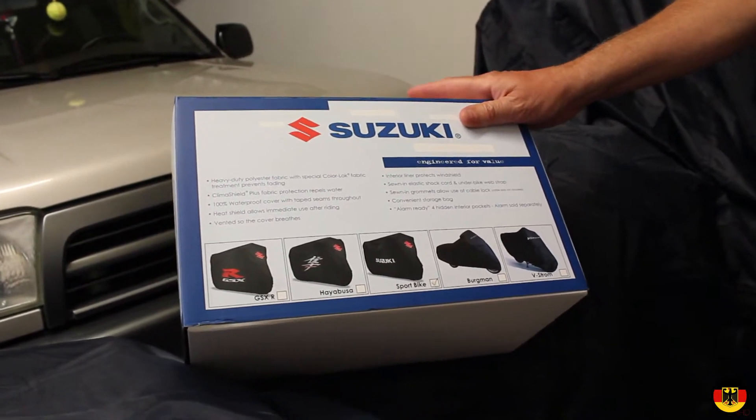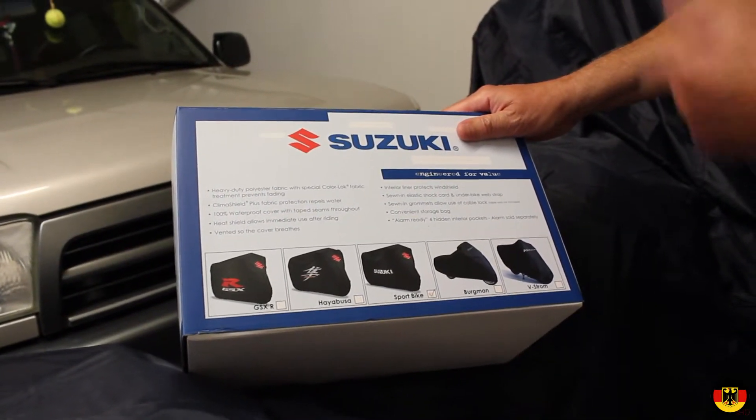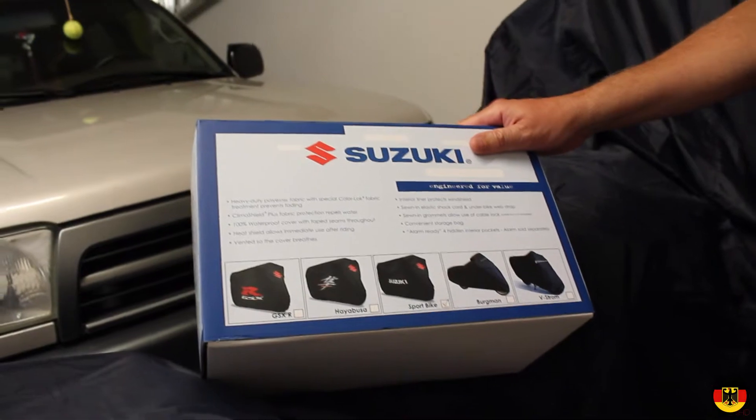So what I'm going to do is take this out of the box, take this old cover off, pop the new cover on, and let's see how it looks.